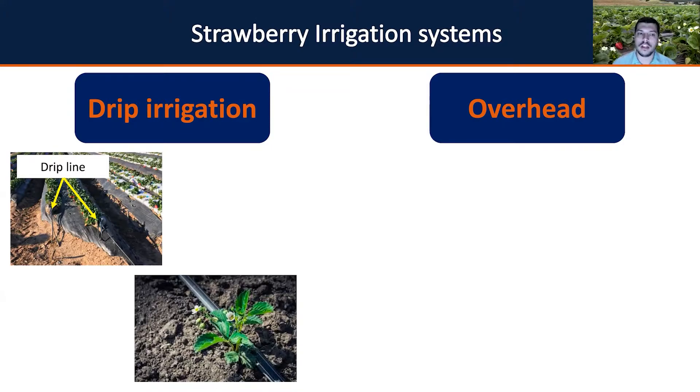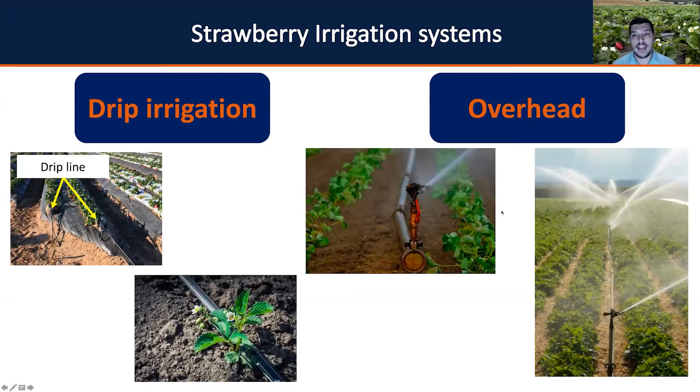However, drip irrigation does not provide frost protection like overhead irrigation does. The drip line is currently the most efficient system — about 95 percent of the water applied reaches the strawberry root zone. On the other hand, overhead is not far behind, with about 85 to 90 percent efficiency.